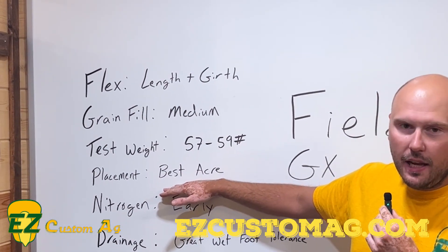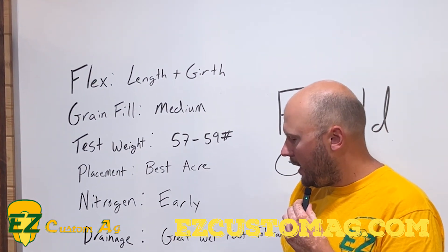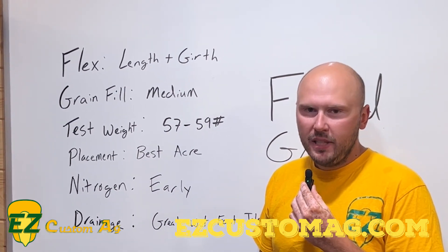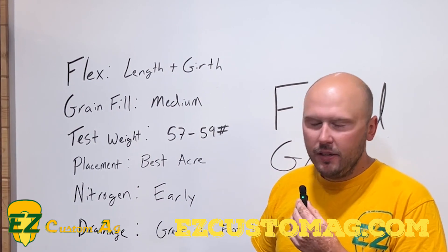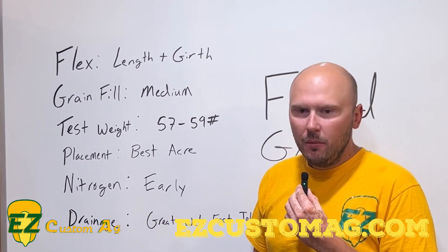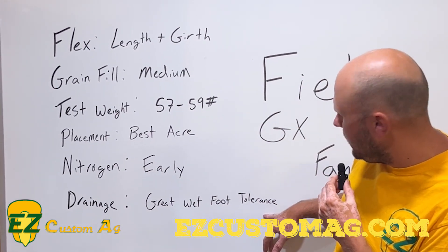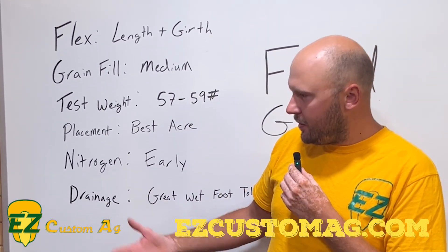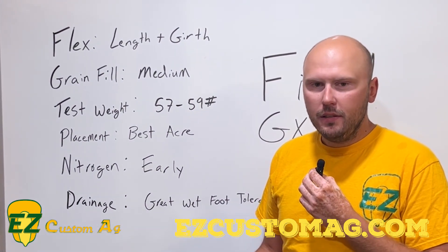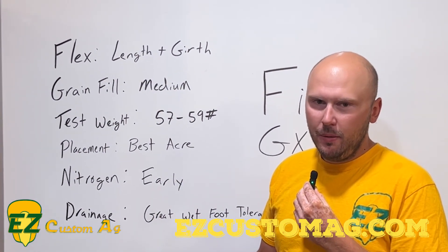One thing about Family A's is they have to go on your best acre. They're kind of princesses in their own way. They love high potassium, they want their nitrogen early, which we'll talk about here in just a second. They like good soil, but they also have great wet feet tolerance, which most of our heavy black soils in those lower lying areas will hold water a little more — which is perfect placement for these Family A's.